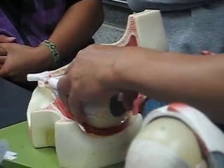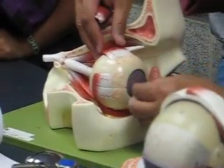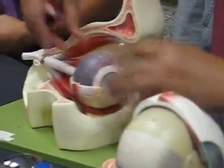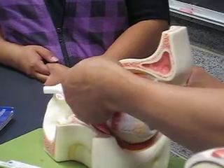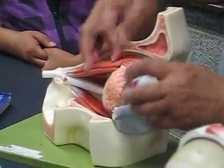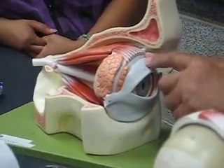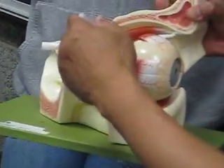This is the optic nerve — the eye model was the other way around, now it is oriented correctly. This one is not your superior rectus because it is connected differently — this would serve as the levator palpebrae. Your superior rectus is this one, because it is attached to the eyeball. This is your tendon of the superior oblique, this is your lateral rectus, and this would be your medial rectus.